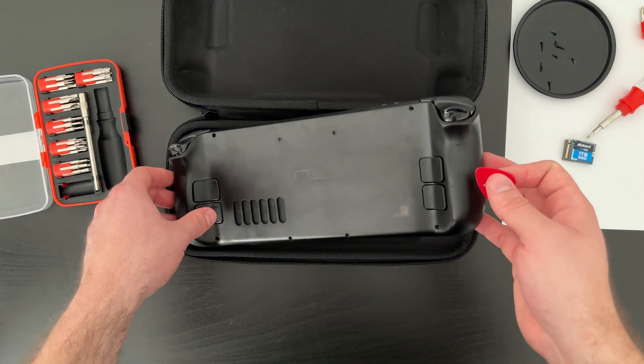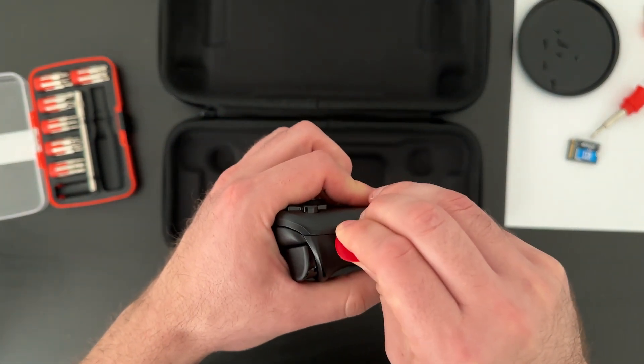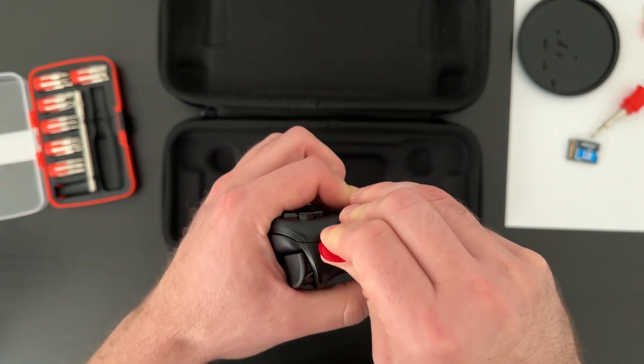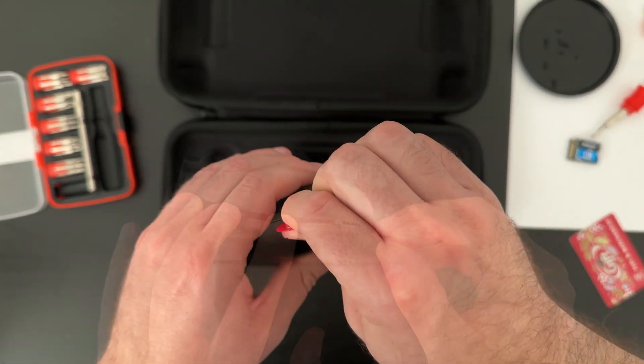First, I need to remove the back plate by removing 8 screws. Once that's done, I use the guitar pick and the gift card to open up the clips along the edge of the case, taking care not to break anything. Once I get one side unhooked and open, the whole thing comes right off.